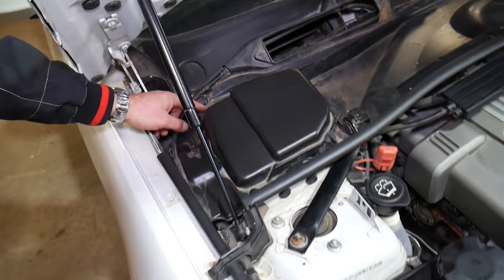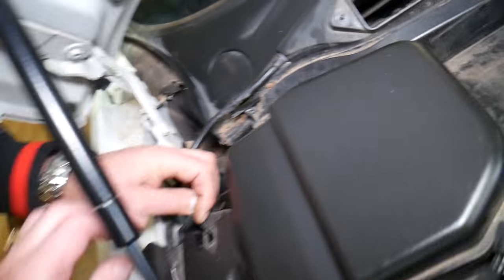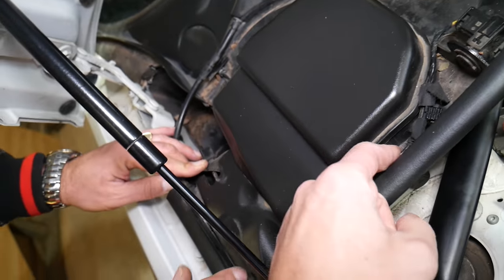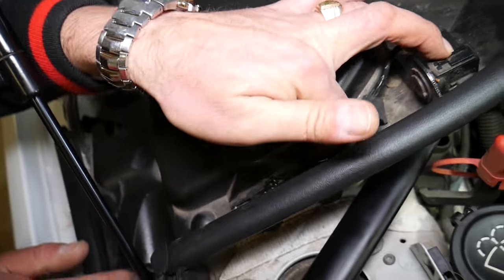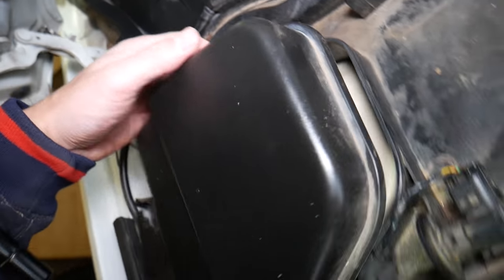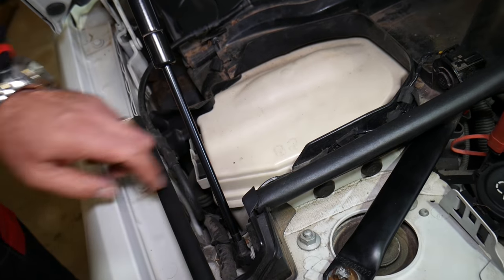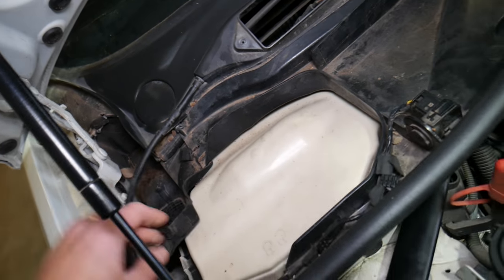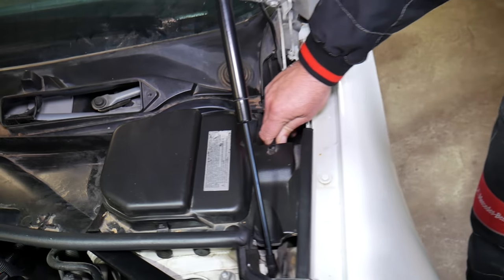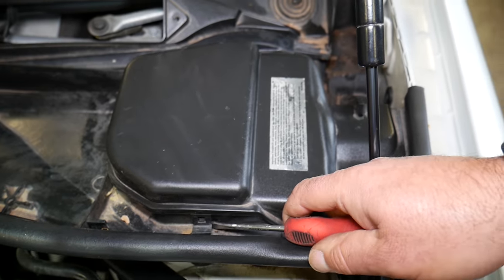Now we're going to start on the bottom piece. These rubber things — pull them to the side. You have one right there as well, it should come loose. We have a few clips here — one clip right there. Get it out, one on the back, and that cover comes out. On one side you have the computers, the other side has the fuses. We have one more on this side — same thing, pull that rubber piece out.